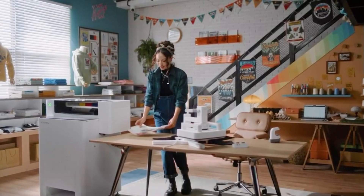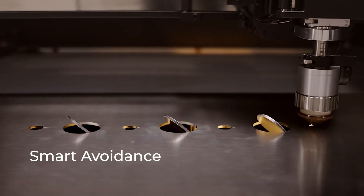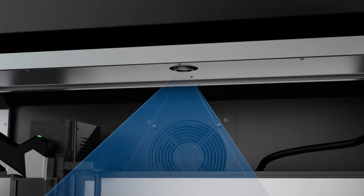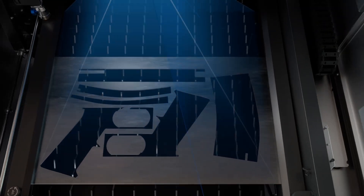At CES 2025, we met with XTool and learned that they were launching several new products this year, and they have not disappointed. First, they launched their apparel printer, which has done incredibly well. And now today, they've announced a brand new solution — a new product that is going to expand your business or transform an existing business if you're into this type of fabrication.